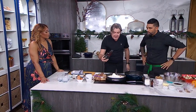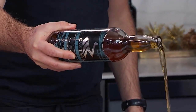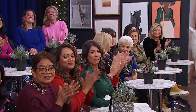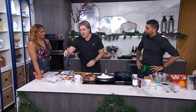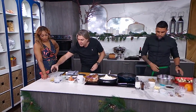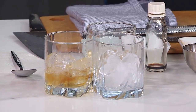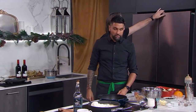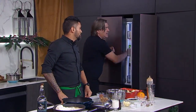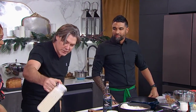Everybody thinks it's eggnog and rum, but it is definitely not. We are using Canadian whiskey. Rum is too sweet, and we're putting sugar in anyway, so we don't want to add more sugar. The rye is going to give it a bit more of a kick. And then we need to refrigerate this for an hour and a half minimum, and what you get is light, frothy, airy, and creamy.